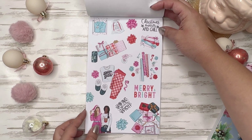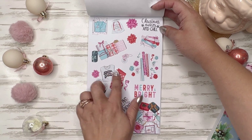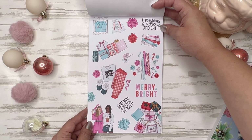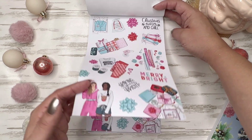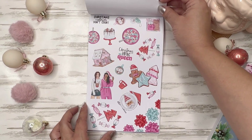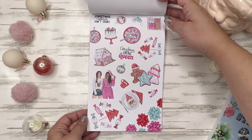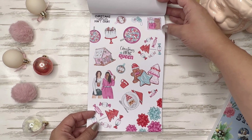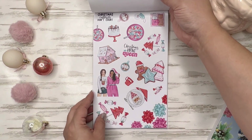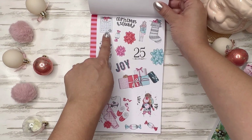All right, then we get into some bright colors — merry and bright. I always love these flat lays with outfits; those are so cute. Christmas movies and chill — this would make a good scene for your Christmas movie list, like the Lifetime holiday movies. This says 'snuggle season' and 'Christmas blend.' And you've got a little calendar — countdown to Christmas.